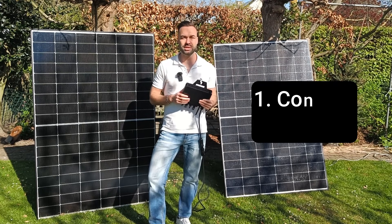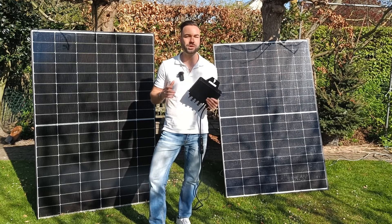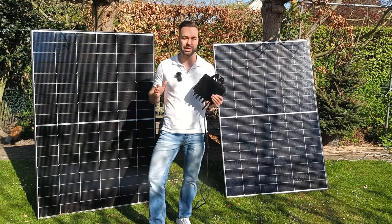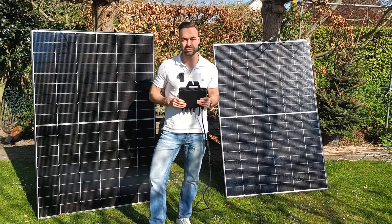First, let's connect everything and then see if it makes financial sense. This video is not sponsored — I bought everything with my own money, and as usual everything will be linked in the description.